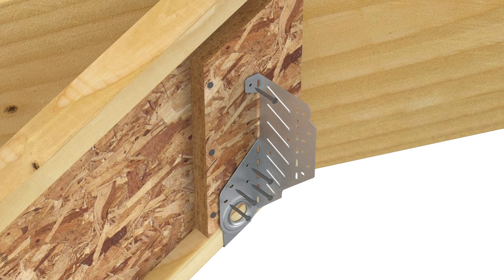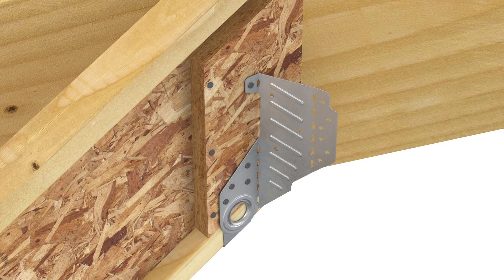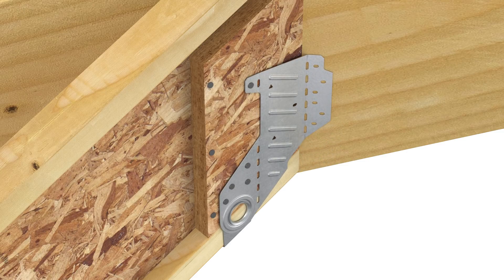Now fill all nail holes on the obtuse side of the stirrup. Use a hammer to bend the obtuse side flange until flush against the beam. Then fill all ob-round nail holes.